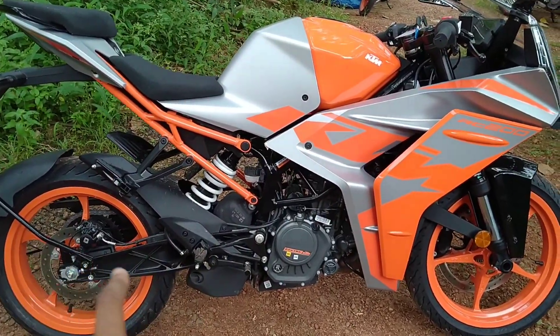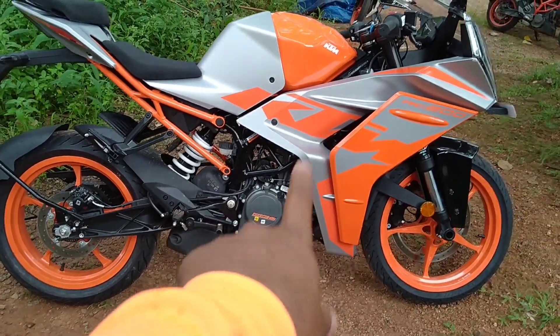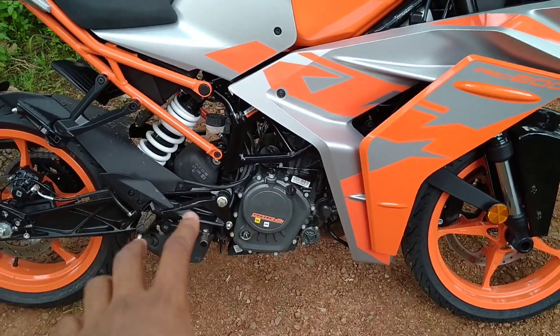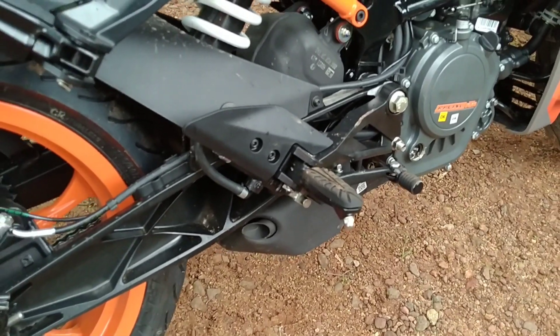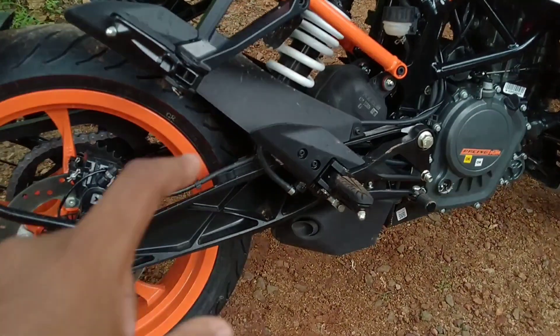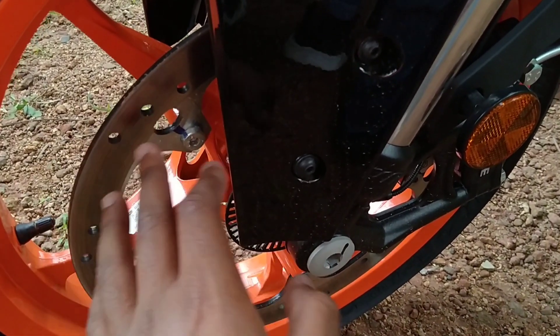The engine is exposed — that's a notable detail. You can't get an RCT exhaust, and you can't flip an RCT — that's how it is. The disc is completely changed.